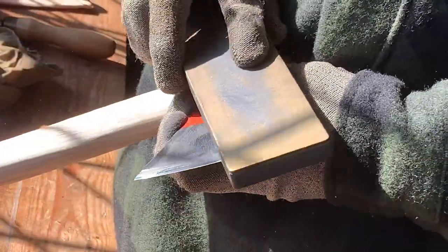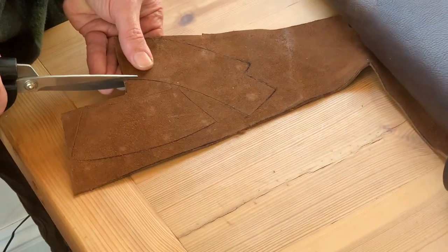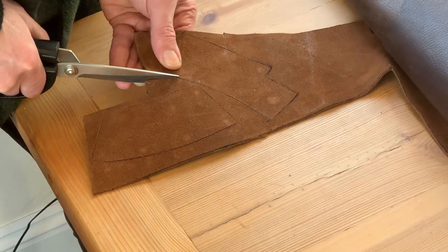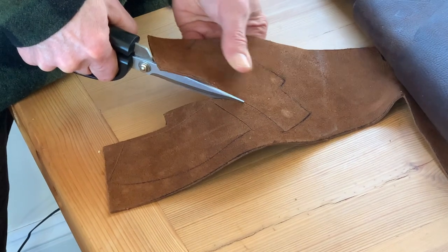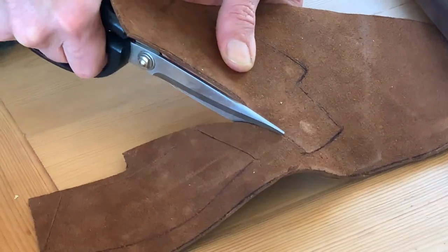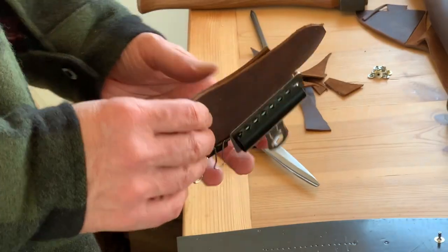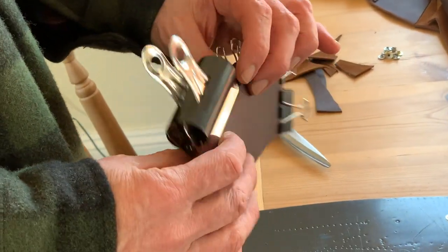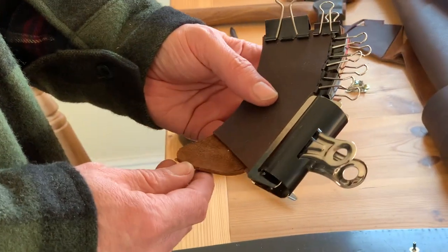Next step is to make the mask for the axe, and I'm going to start by cutting out the leather. It's going to be a very simple one — just riveted with a welt in it, nothing complicated. I've cut the pieces out, cut a welt which I've put in the middle, and glued them together. Once it's dried I'll just put some rivets in and then we're good to go.